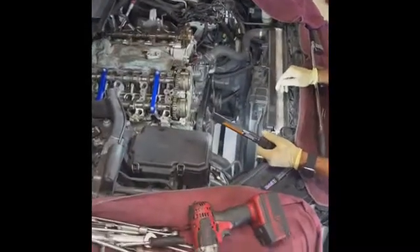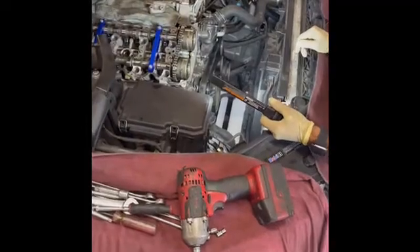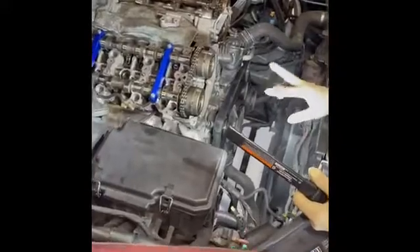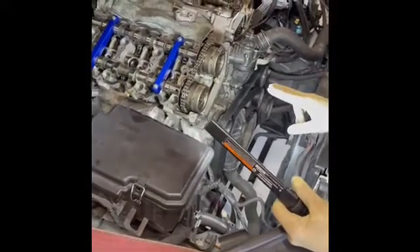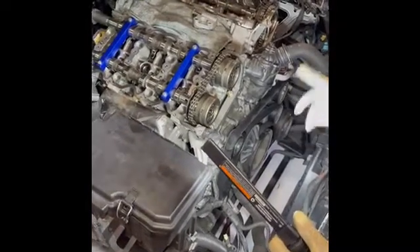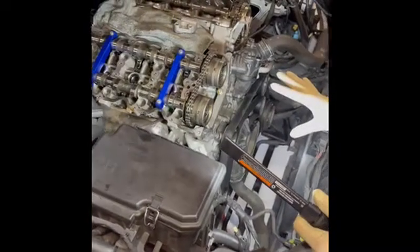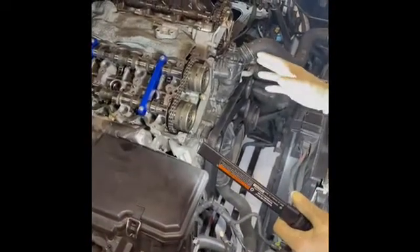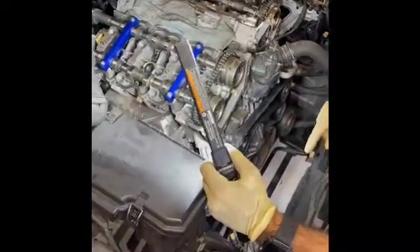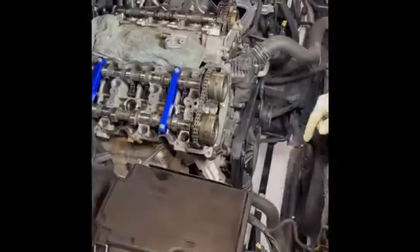Today we're going to talk about engine timing on an M276 engine Mercedes-Benz — explaining how the timing marks work on an M276. It's a six-cylinder engine and this car is a 2012 ML350. This six-cylinder engine is found in a lot of other Mercedes-Benz vehicles as well. The designation for that engine is M276. I checked online and I don't see a lot of information on this specific engine.